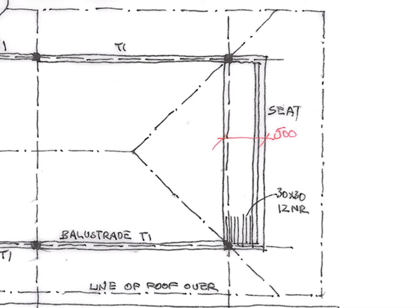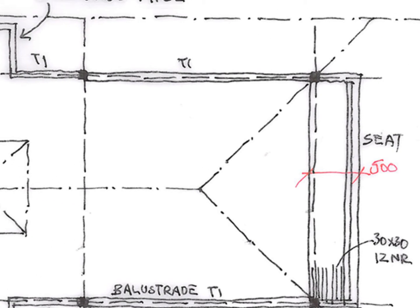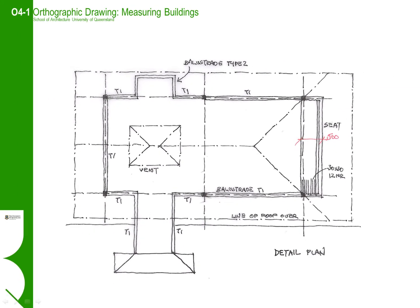We have identified tertiary elements such as the balustrade and codified them. In this case, the balustrade seems to be all of the same type, so we have written type 1 balustrade, or T1. We could then draw a typical detail of T1 on another drawing and cross-reference it to this drawing. In this instance, we know the extent of T1 balustrading, but we don't have to draw the detail all the time on every drawing.